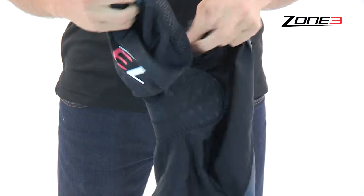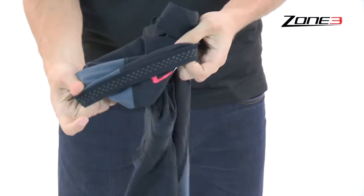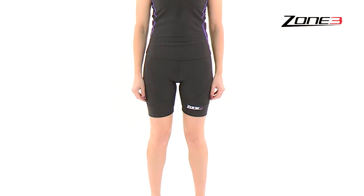Silicon UFO leg grippers are positioned on the inside knee for each suit to prevent any movement of the shorts whilst also helping to prevent irritation. The shorts overall are designed to be fast, comfortable and functional, and all at a great price.